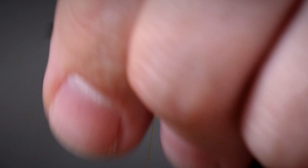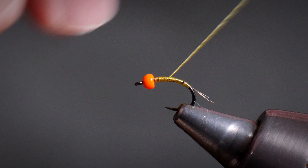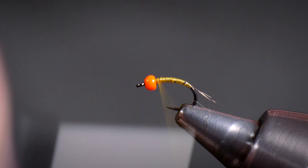And then I'm just going to go down one more time about three quarters of the way and back up, and then about half the way and back up. And you'll see there we've got a little bit of a taper on that body. And that is the body done.